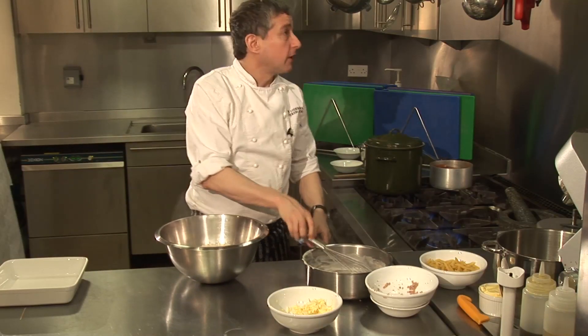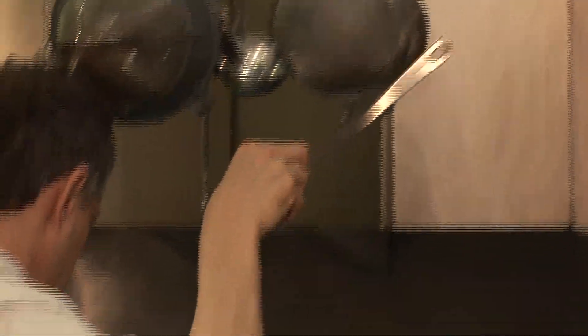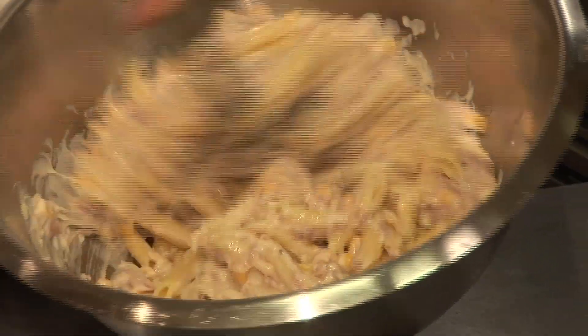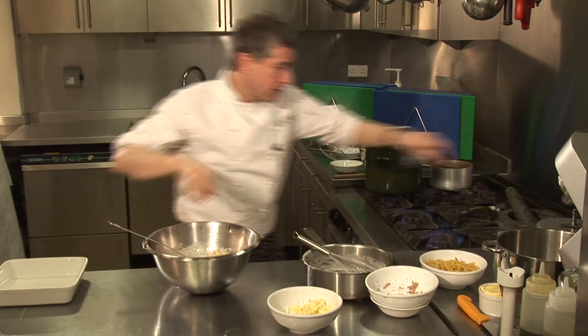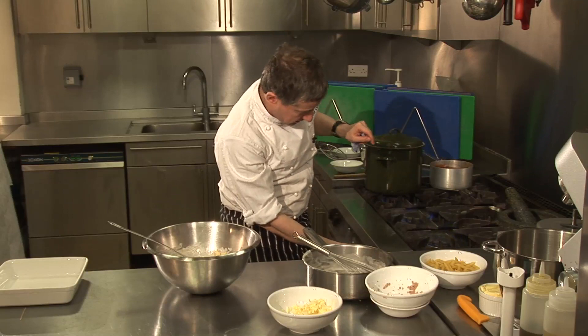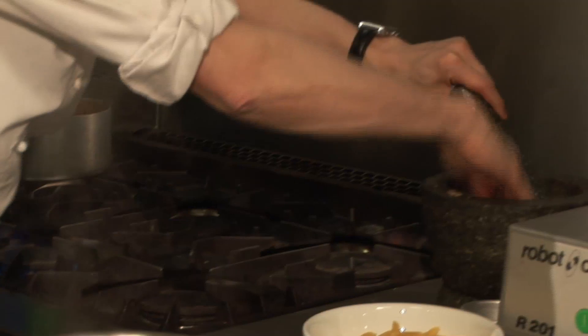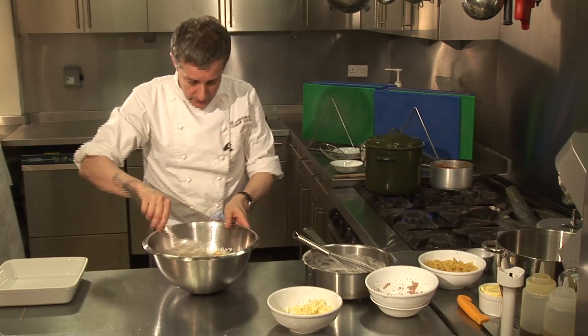Right, that goes into that mix, and now into the pasta. And I'm going to give that a good old mix with my slotted spoon. I'll need that for future recipes. Nice bit of black pepper and a little bit of seasoning, a bit of salt there.